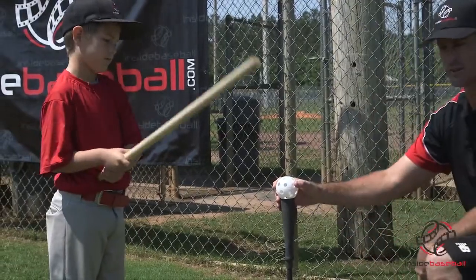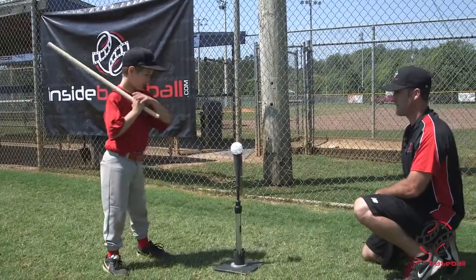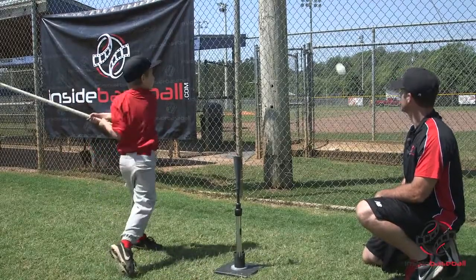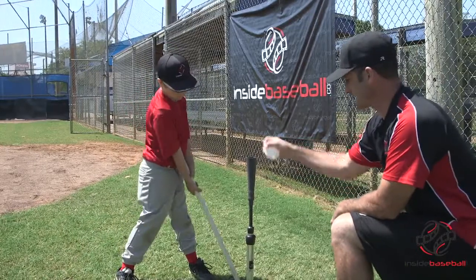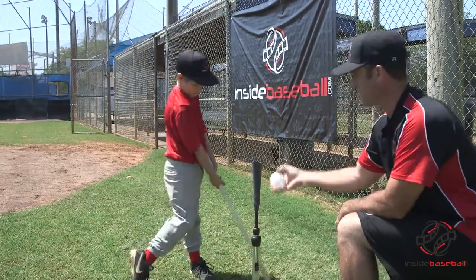And this is how we do the fence drill. Start with your hands back. Hands touching. There you go — good job. You can never reiterate the basics enough. We want these kids to have good form while focusing on what they're doing.